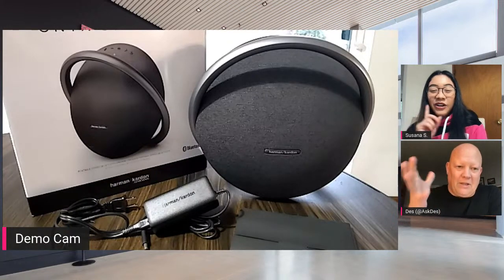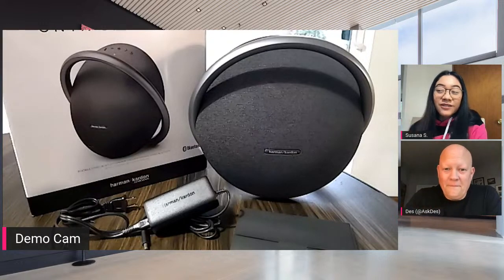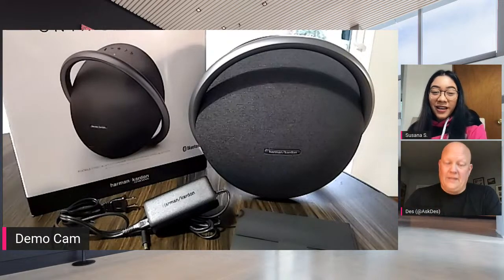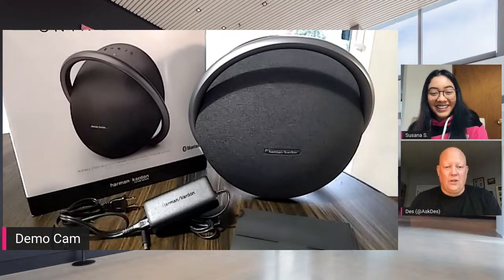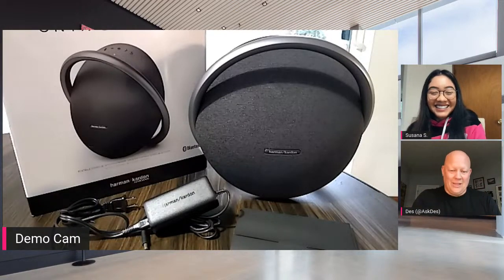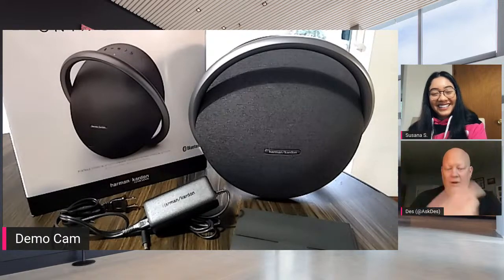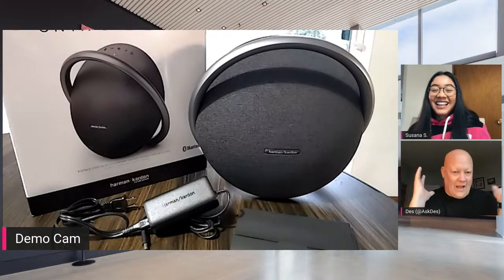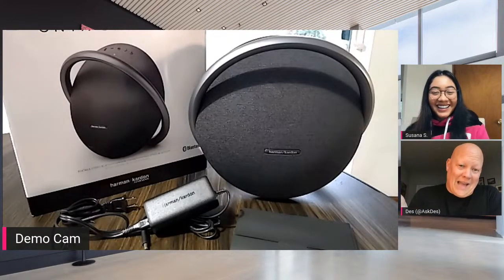One more thing before we move on: this is launching exclusively at T-Mobile, so we'll be the only retailer to have the speaker. And since you have all of the experience with this, I'm going to let you jump in. It's a Bluetooth speaker. They pair together, they have the handle, and it does kind of look like Saturn.